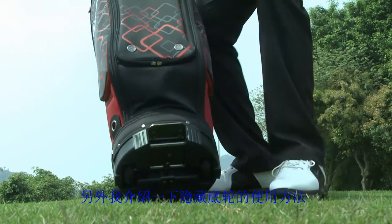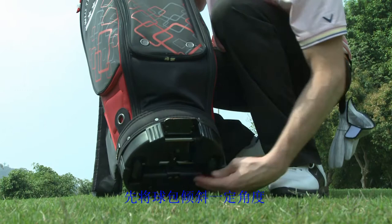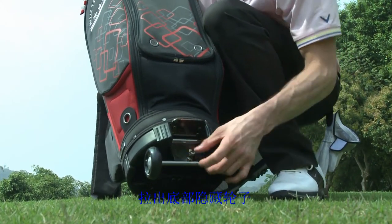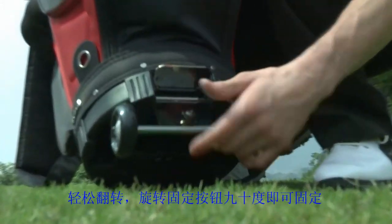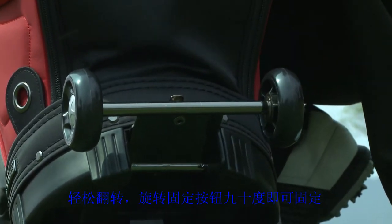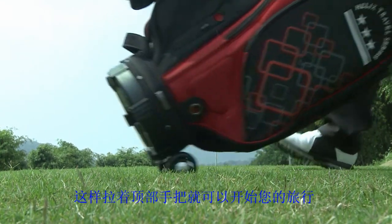At the bottom of the golf bag, we have where our wheels are actually stored. If you just grab them, they just pop up. You'll see this little lever here — when you slide the wheels out for the golf bag, you just twist it and that will lock them into place. Standing back up and grabbing our handle at the top, now our wheels roll.